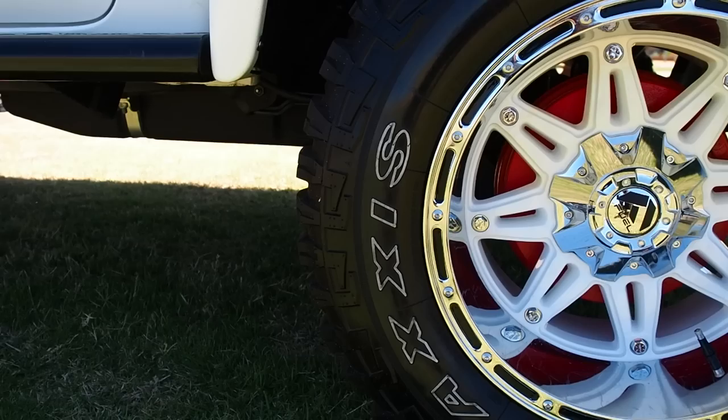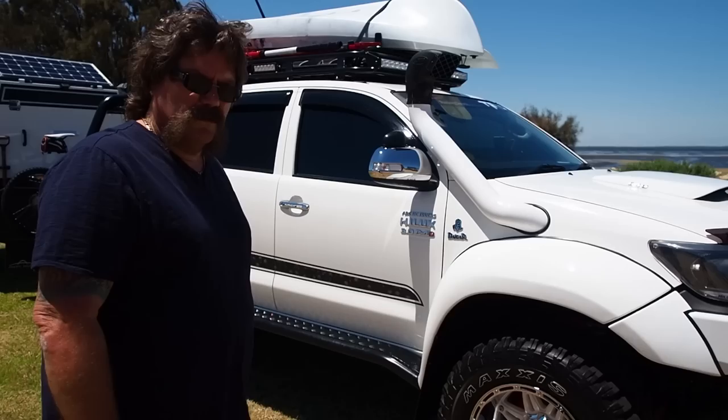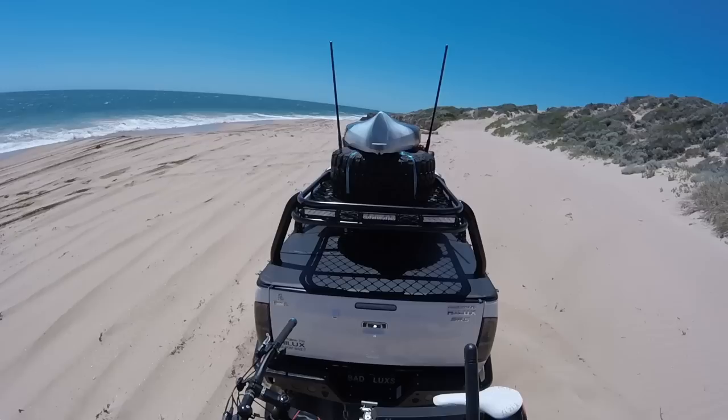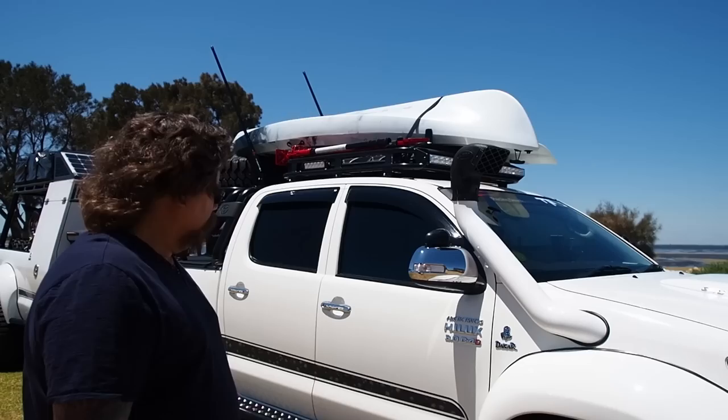All the tires and wheels were imported from America — eight tires, eight rims — matched to the trailer. Upgraded brakes on the front and back of the Hilux, upgraded axles, upgraded gear ratios in both diffs, and E-Lockers front and back. Theoretically, I've done all the homework — this thing shouldn't get stopped in the sand. What it's built for is sand driving.